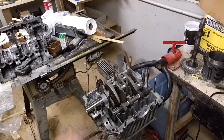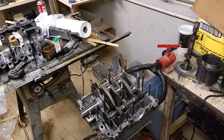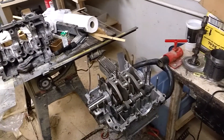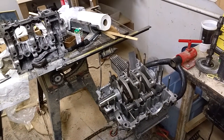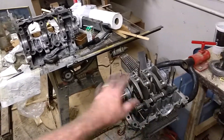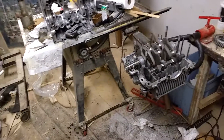We'll get the bottom end all packaged up, and then after that we'll start on the upper end. I still have some work to do with the cylinder heads — I need to get some valves and other parts for them, and that's going to take a little bit of time. But I have a lot to do on the bottom end before then anyway.